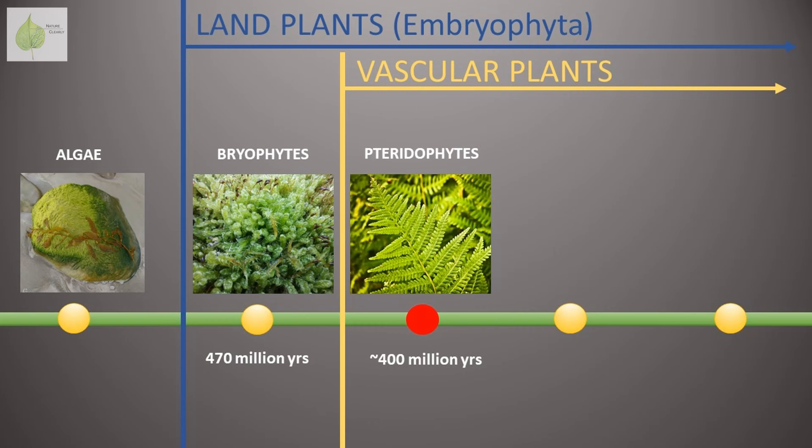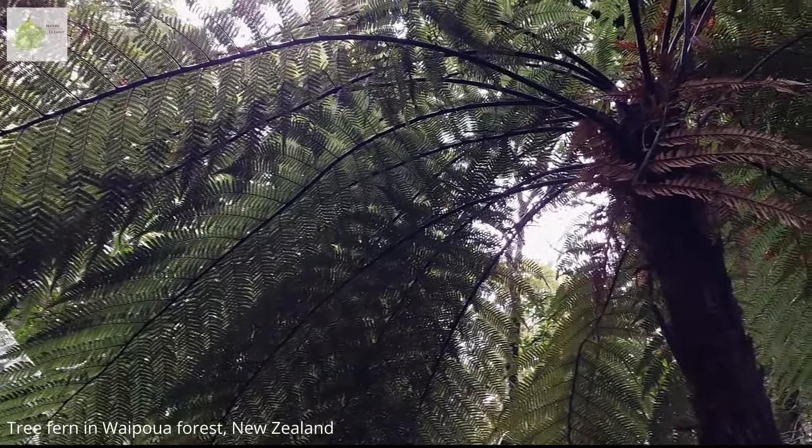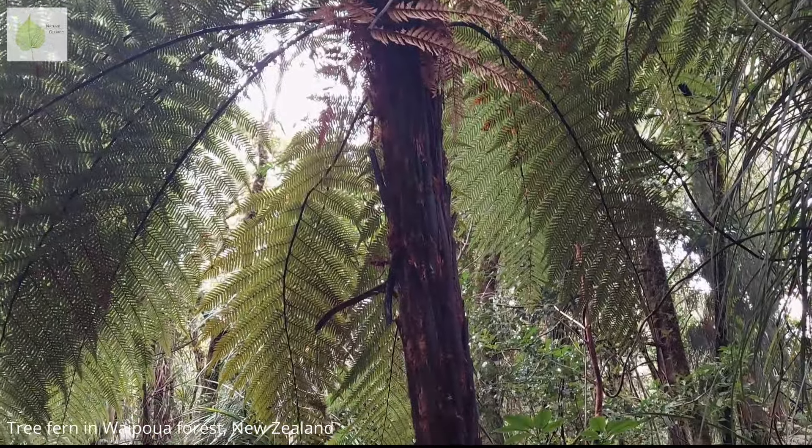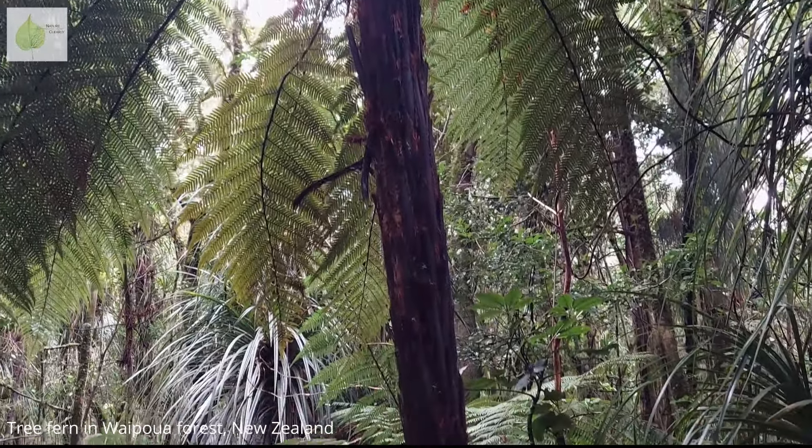If you watched my video on plant classification, you know that ferns are vascular plants. So they have true roots and vascular tissues, allowing them to stay erect and grow tall. Just look at the size of this tree fern. But compared to the majority of land plants, there's something ferns are missing — they have no flowers or seeds.